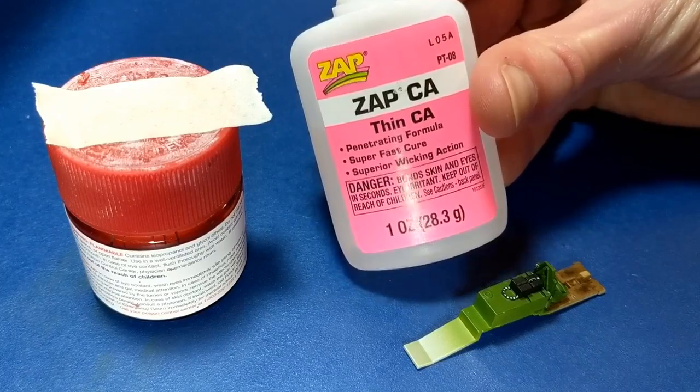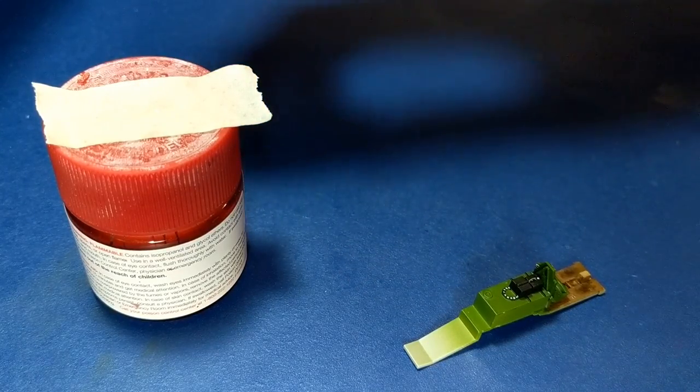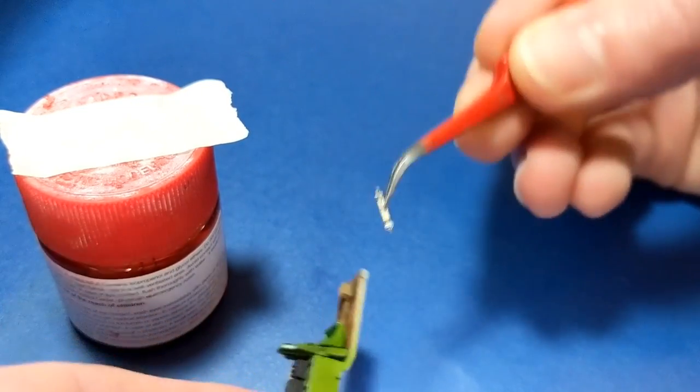Zap Thin Super Glue dries almost instantly when the two parts are touched together, so there's not much time to position the parts.